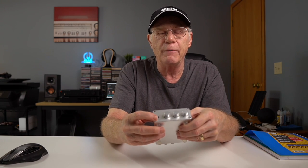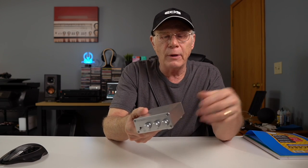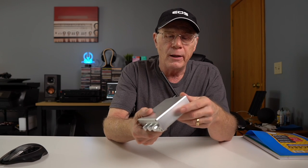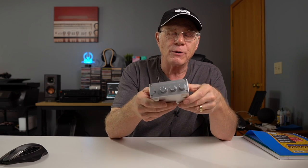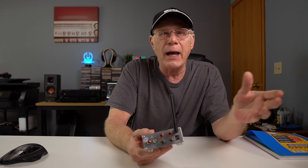Any cons? The only con I can think of is I wish they would relocate the power button to the rear and give me a balance control knob up front. Other than that, of course you could wish for more inputs — there are certainly more expensive options out there. But remember, this is around 80 bucks, and you've got yourself a nice little amplifier that'll drive all those passive speakers from Pioneer, Klipsch, and others really well.